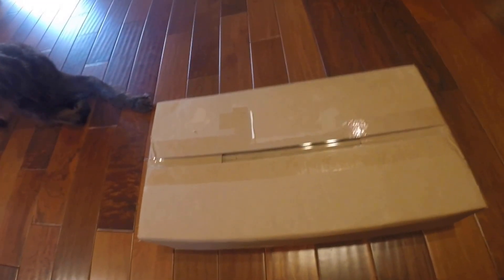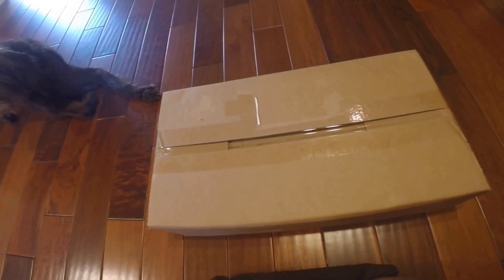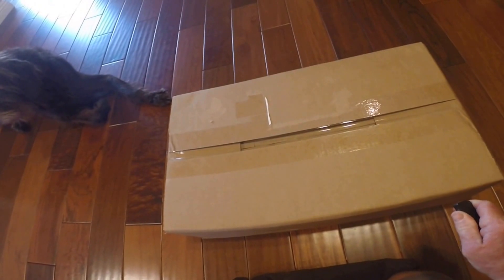Hey guys, got my new Lelia today. I thought I'd do an unboxing video for you since I waited a whole year for this little air gun. So you're going to enjoy the first opening with me.